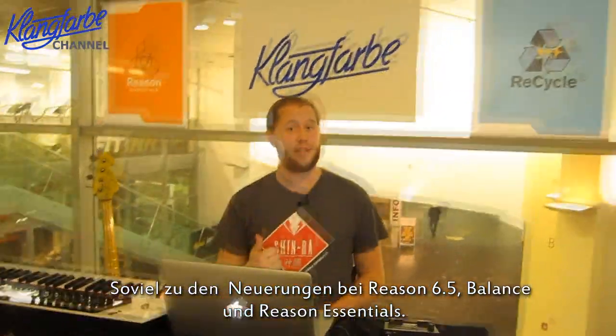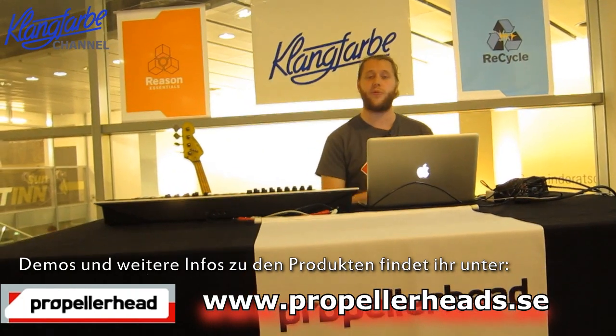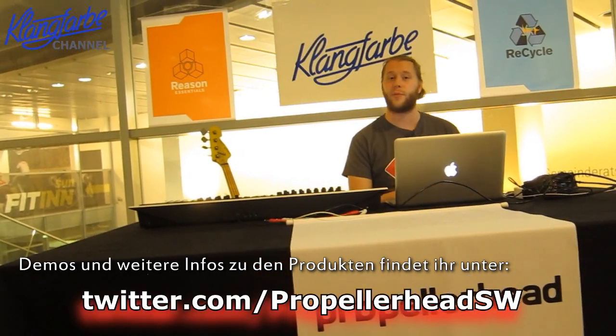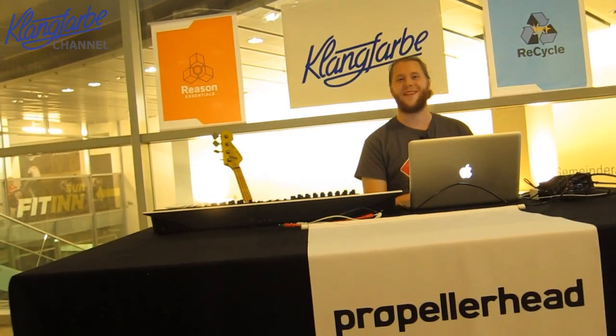That's pretty much what's new in the world of Propellerhead: Reason 6.5, Reason Essentials 1.5, and Balance. If you want to try any of this out, go to propellerheads.se and you can download the demos. You can reach us on Facebook at Propellerhead Software or on Twitter at Propellerhead SW if you have any questions. Thank you.